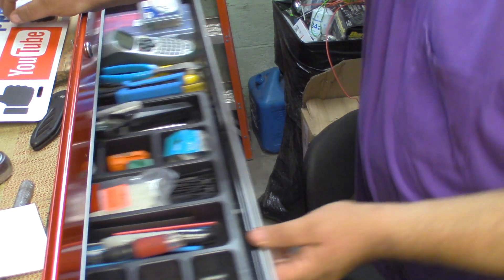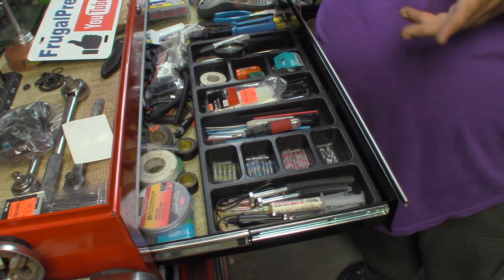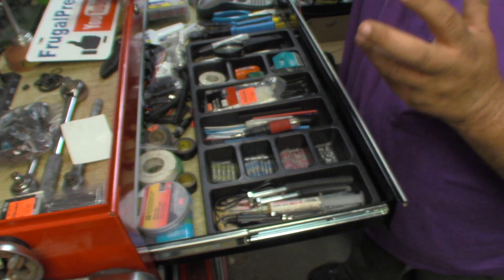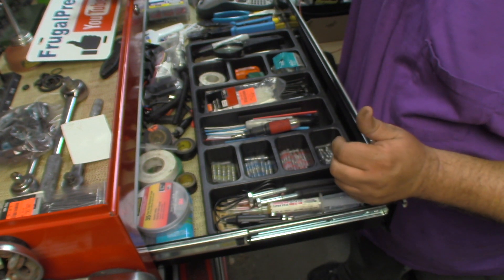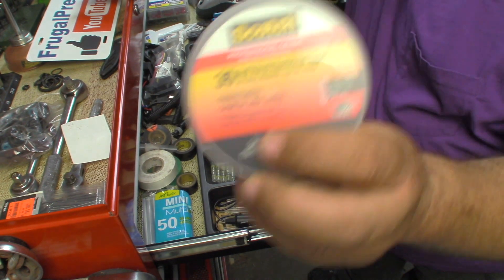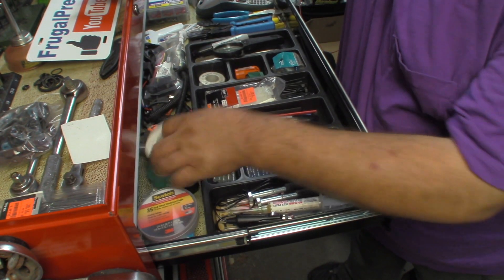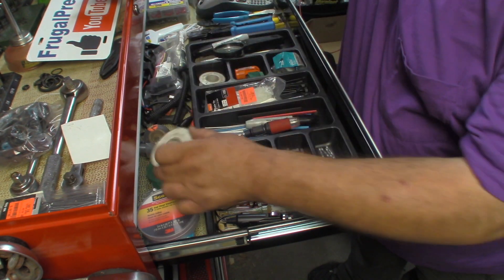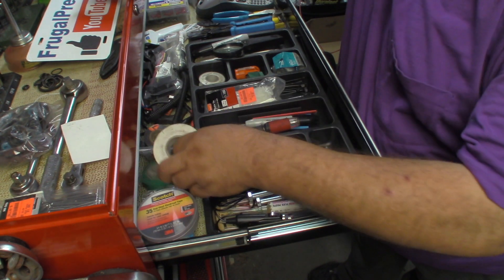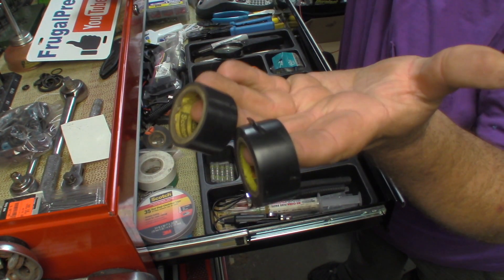Moving up to the next drawer — this is mostly where the tools I use to actually do the repairs live, with a few other little things in here too. Of course I've got the good Scotch electrical tape — that's the 35 red, the white, and the green. The different colors are handy if you've got to mark what something is. I'm just about out of the black Scotch 33 and need to get some more.